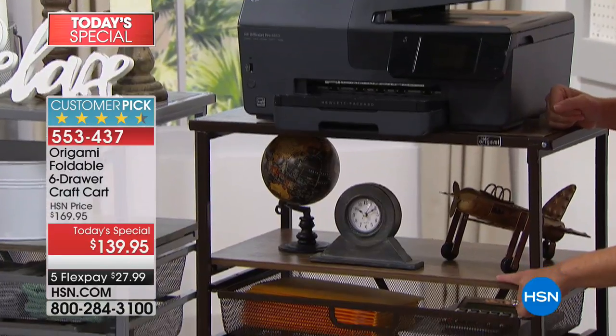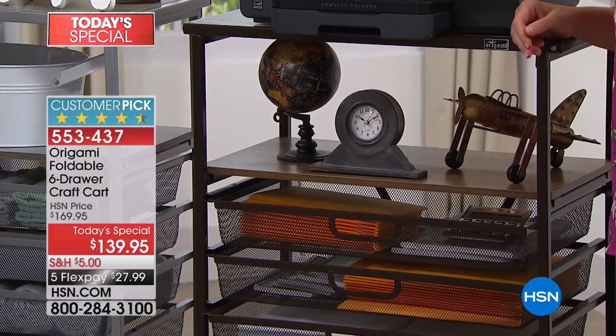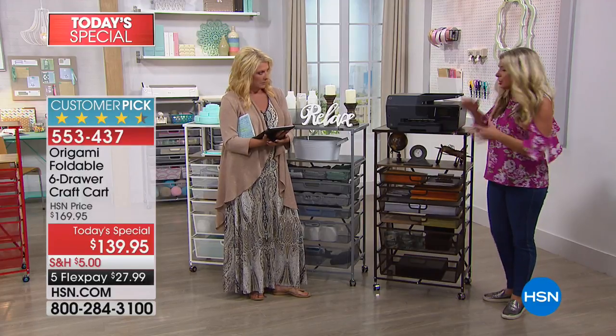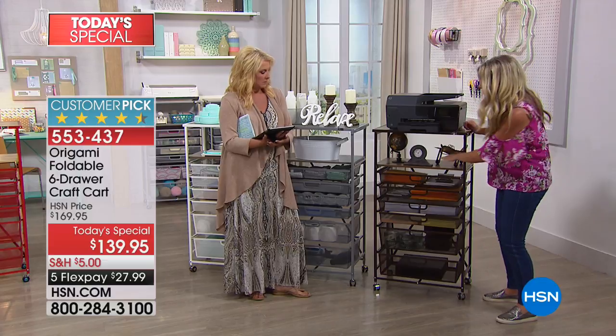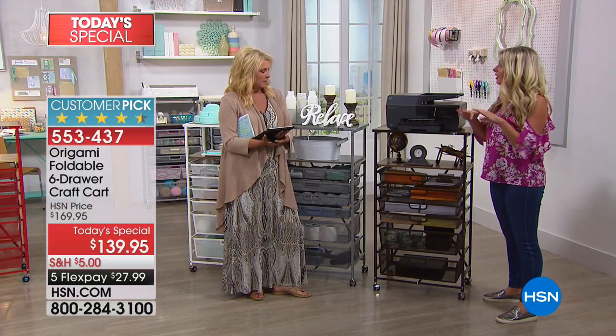This top shelf holds 50 pounds, the second shelf holds 20 pounds, and each drawer holds 10 pounds. It's 13 inches off the wall, 2 feet long, and stands 3 feet 9 inches tall. So you can fit full-size printers on here. I also like to use this area for a laptop station in the kitchen.